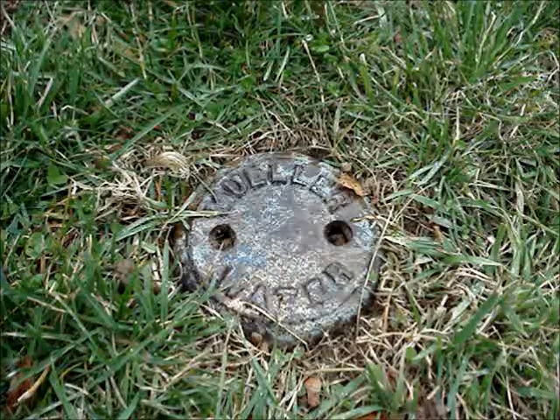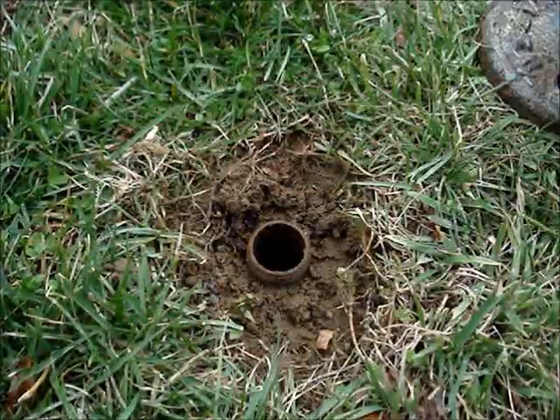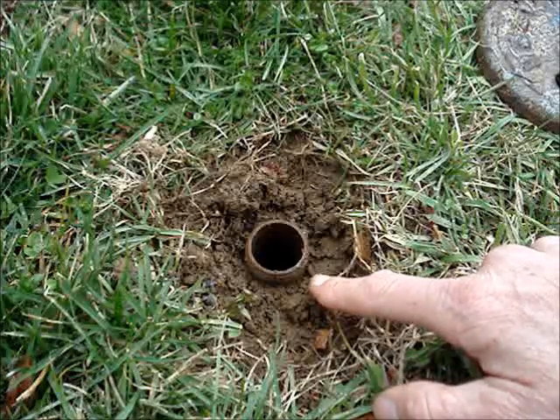Because I have municipal water, there's an additional valve at the front curb of my property — it's called a curb stop. This cover can be removed, and a special tool is needed to reach about four feet below to turn the water off to my house.